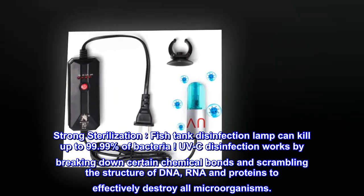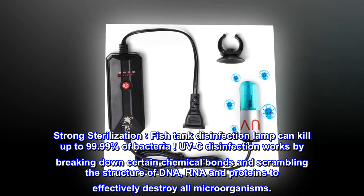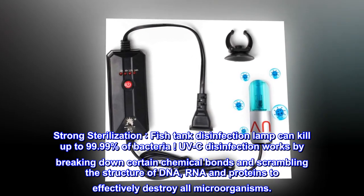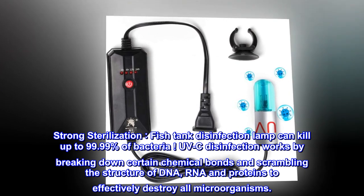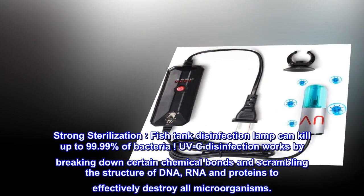Strong sterilization. Fish tank disinfection lab can kill up to 99.99% of bacteria. UVC disinfection works by breaking down certain chemical bonds and scrambling the structure of DNA, RNA and proteins to effectively destroy all microorganisms.